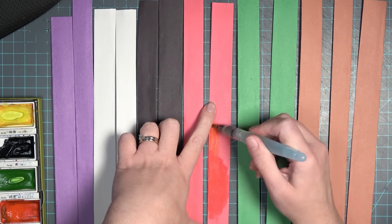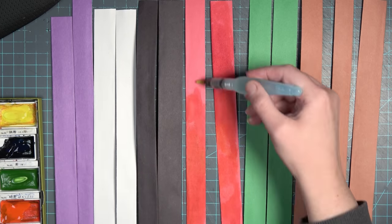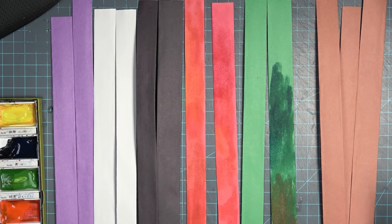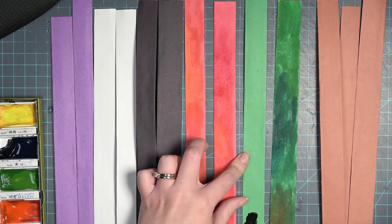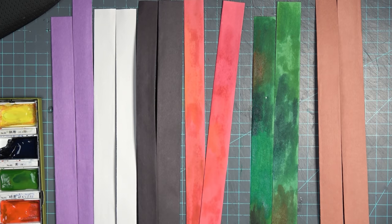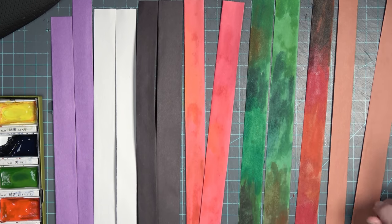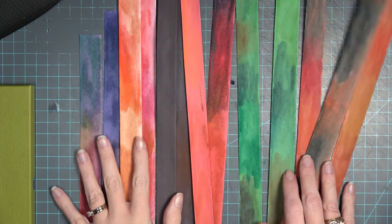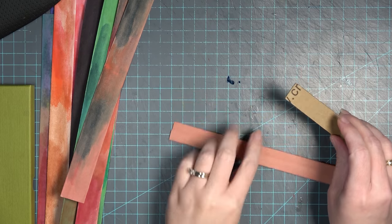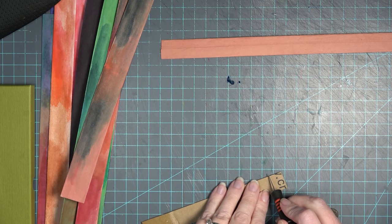My folds don't have to be exactly the same size — I just want to make sure I've left a gap between them in the middle. Now I'm taking some glue and gluing down each side, using my finger to go over those folds to make sure they are as flat as possible. All of these pieces will be different widths because they're for different insert books and will end up being different-sized books. Now I'm taking some watercolor paint to create variation in the color.